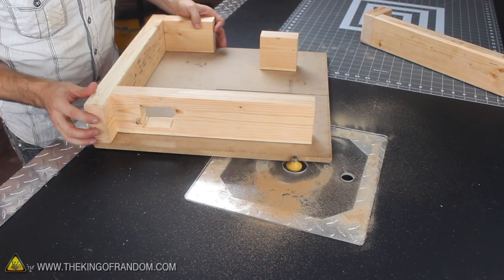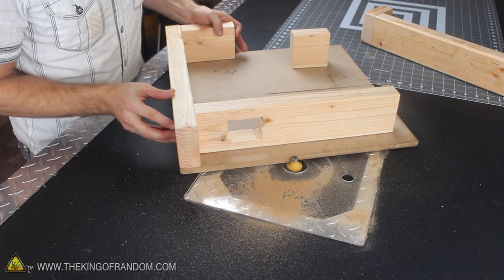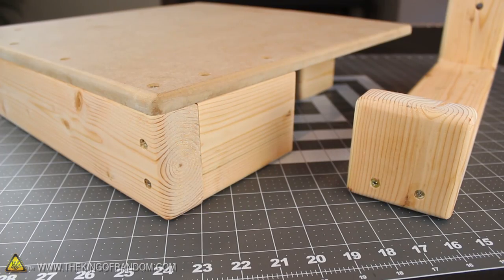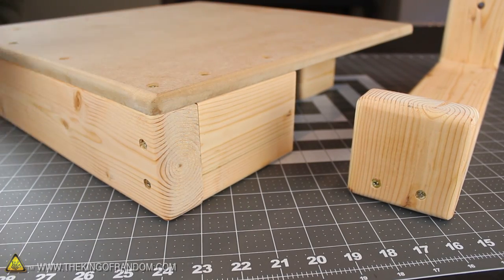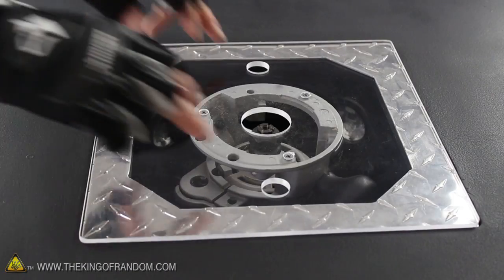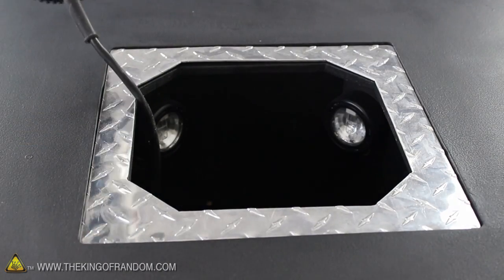Just for fun, I thought it would be a good idea to use my flush mount router station to quickly clean up the edges a bit by rounding them out. For just a little extra effort, you can see what an amazing difference it makes, and all I used was a 1.5-inch rounding bit. If you want to see how I made this router station, look for how to build it in another project video.